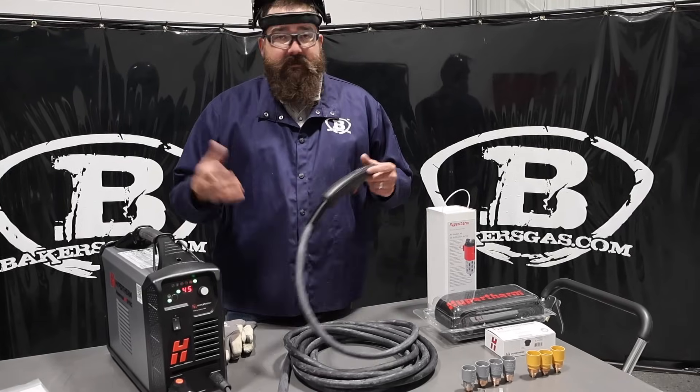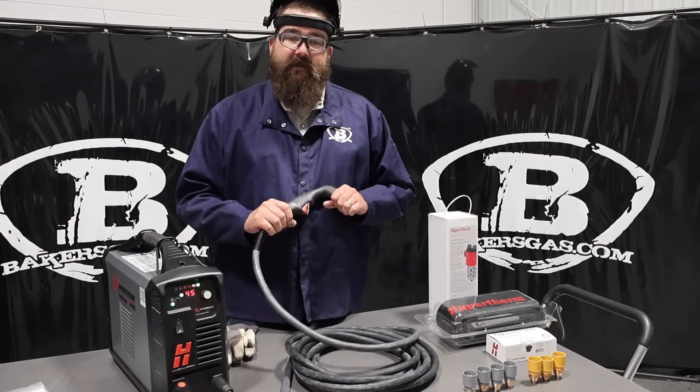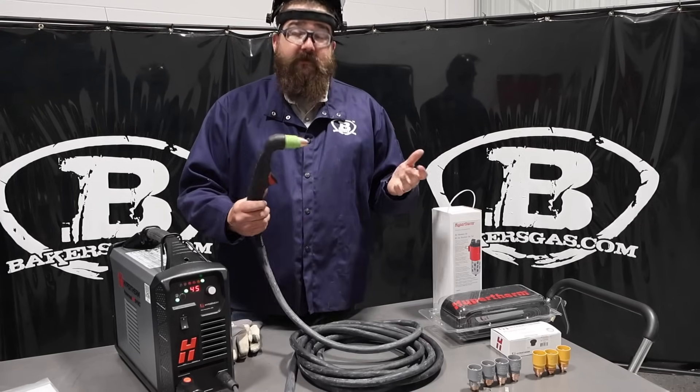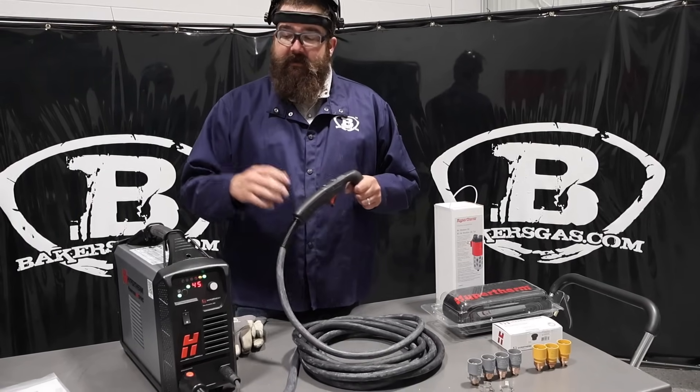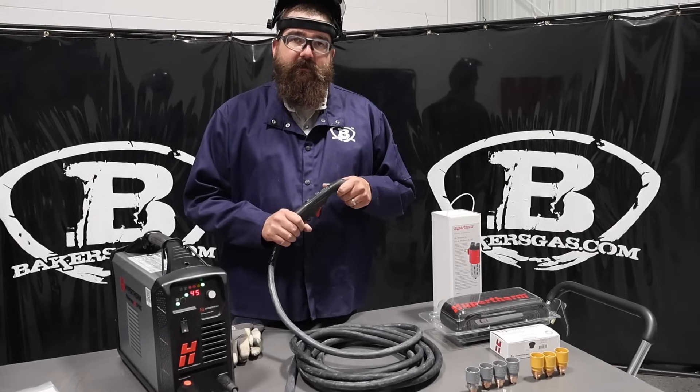The only negative thing I've got to say is that it's only 220V — I wish it was 110. Probably the technology isn't there to put out that much amperage and cut half-inch plate on 110, but still an awesome unit. If you've got any questions or comments, leave them down below — we'll do our best to answer them. Thanks again for watching, stay tuned for more.